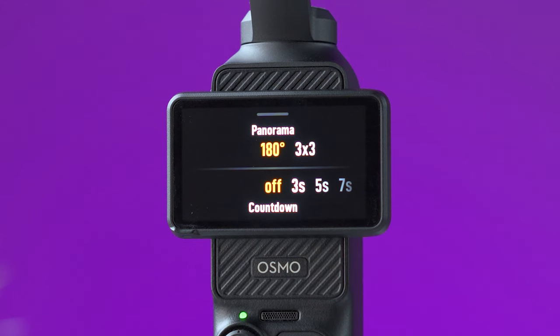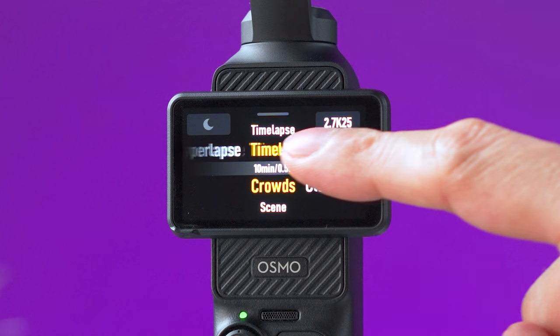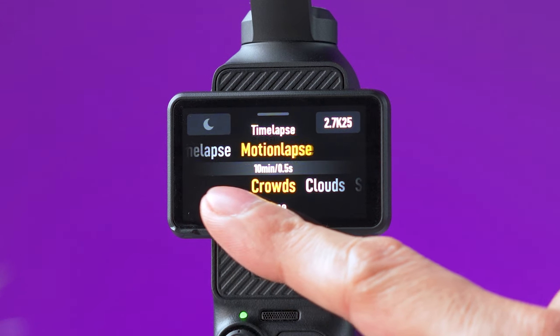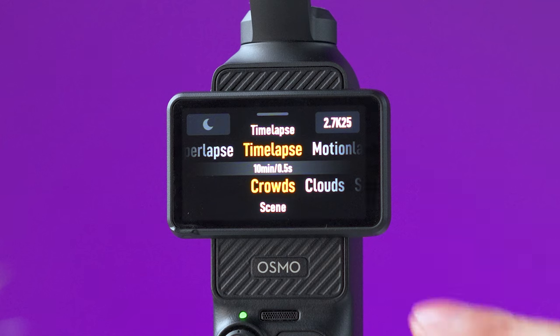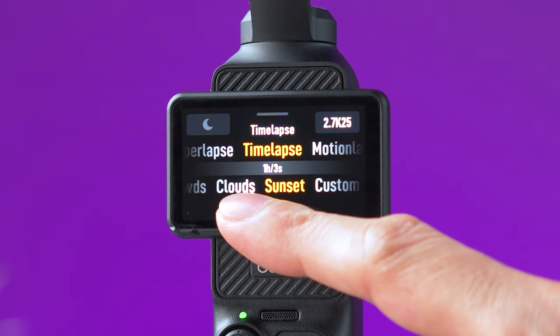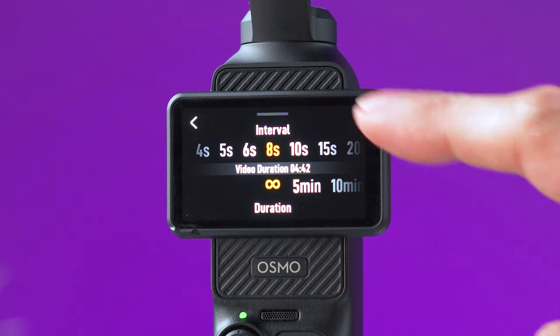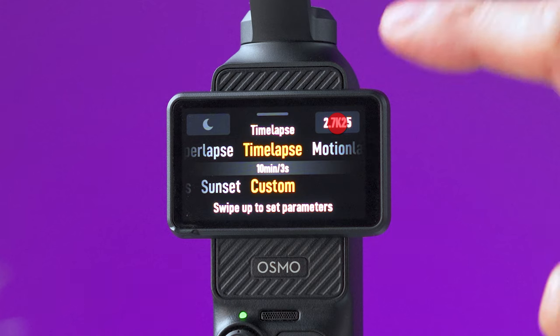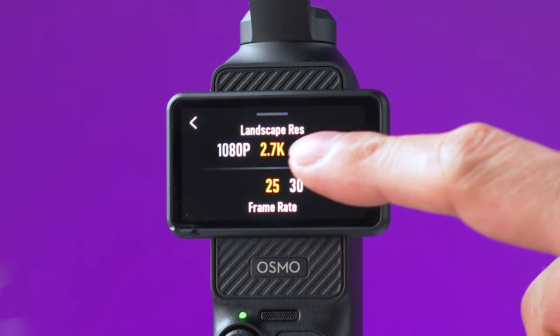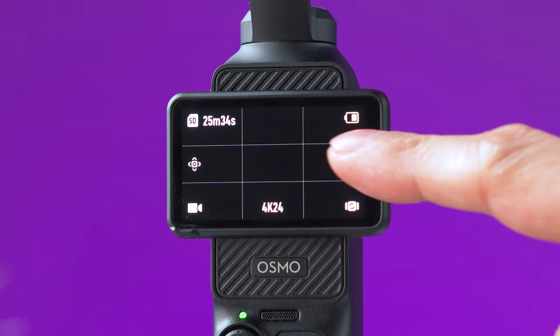For panorama shots you can select 180 degrees or 3x3 shots, and there is also a timer for both panorama and photo mode. If you select time lapse, swiping up lets you choose other modes such as hyperlapse and motion lapse, each with their own options. Time lapses have three different presets or you can set your own values by selecting custom, and in the upper right corner you can select the resolution and frame rate.